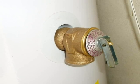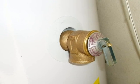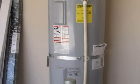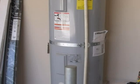There's a TPR valve on this water heater but there's no drain line. A TPR valve requires a drain line, and the drain line should terminate at a visible and an approved location.